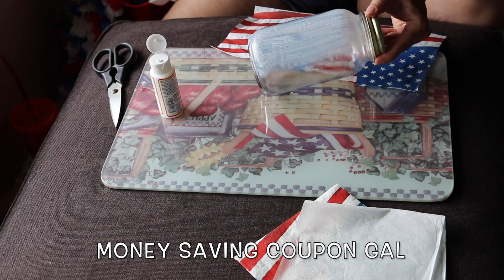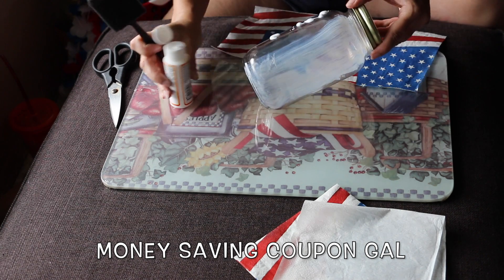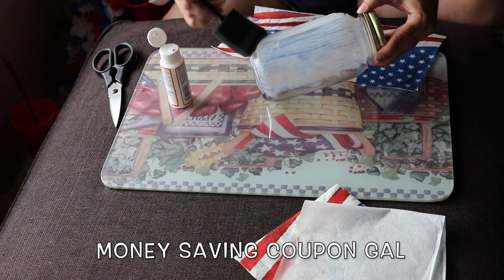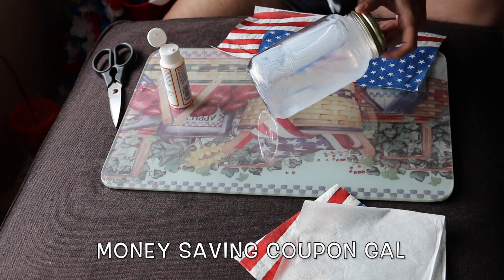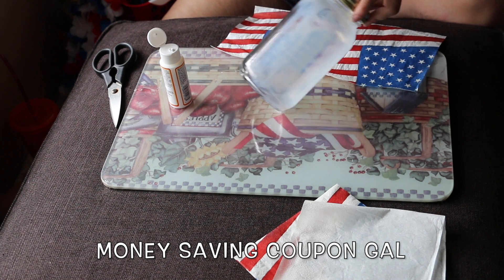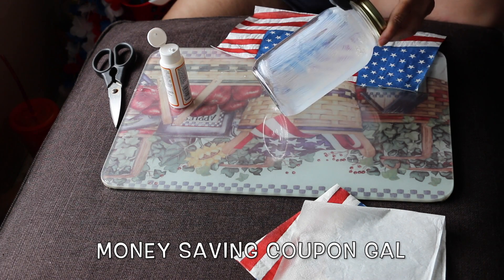I'm putting the Mod Podge all the way from the top to the bottom around the whole jar — just a thin coat, you don't need to glob it on. I'm doing it up to the neck of the jar and all the way down because my napkin is actually as long as the jar.